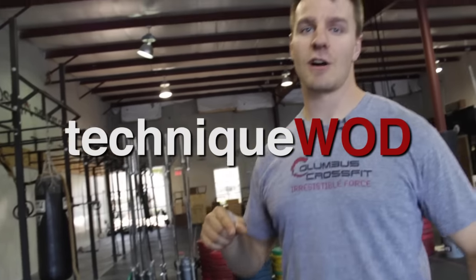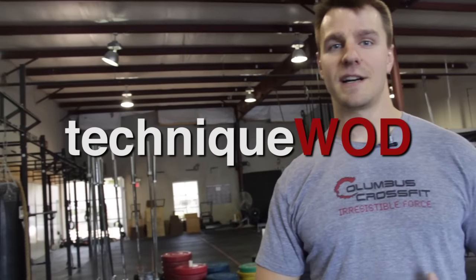Welcome back to Technique WOD. My name is Doug Larson from the Barbell Shrug Podcast. You can find us at barbellshrug.com. Today we're going to talk about hang power cleans.